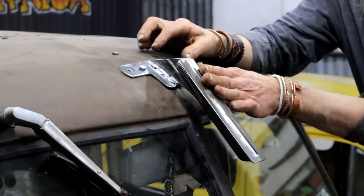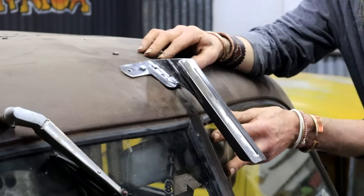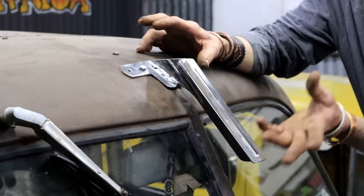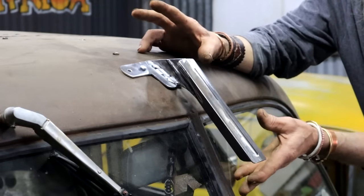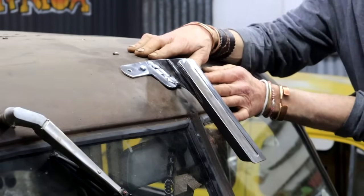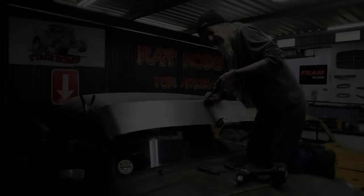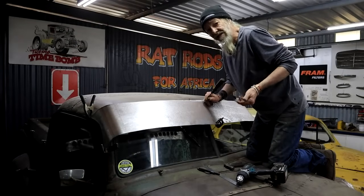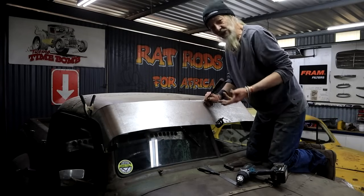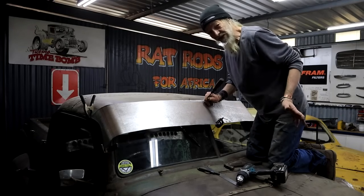I decided to make a center support bracket — it looks like something that belongs in a Star Wars movie. I don't think it's actually necessary under normal circumstances, but I do drive this truck quite hard on bumpy dirt roads and I don't want to deal with another vibration or rattle. In my case it's also easy — I have no wood liner, so it's a simple matter to bolt it right through the roof. After many years of doing restorations and building shiny street rods, do you know how much fun it is not to have to worry about scratching paintwork? I love these rat rods.